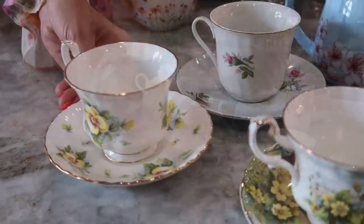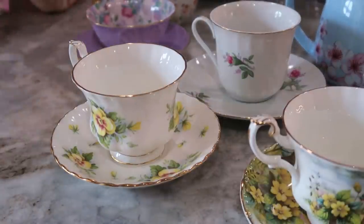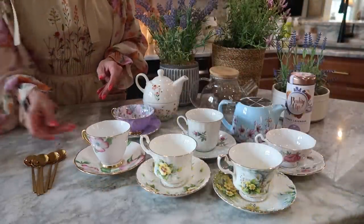While the eggs are baking, I am pulling out all of my teacups and saucers to see which ones I want to go along with my color scheme.